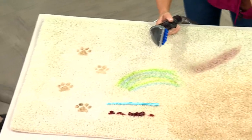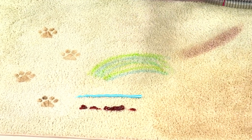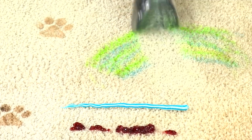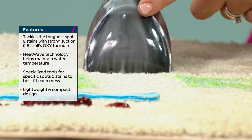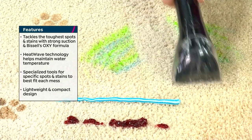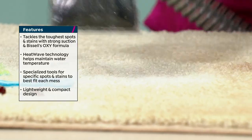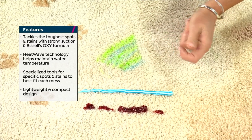Starting with markers — for kid messes or holiday arts and crafts, this is the tuft stain tool. Apply the formula right here and watch the suction. Look at that — it's not even saturated. Permanent marker, glue — if you're doing any kind of fall crafts projects this is going to be the best bet. Watch the dirt and grime come out. You're pulling out the dirt and the moisture.